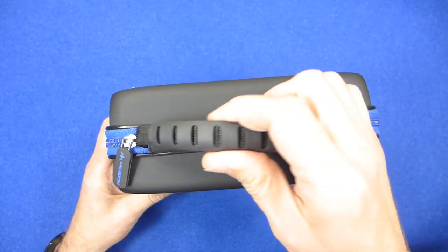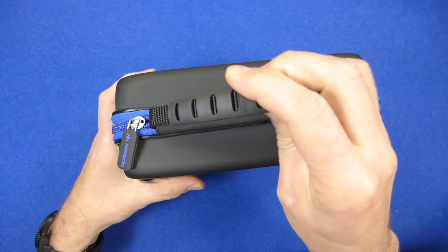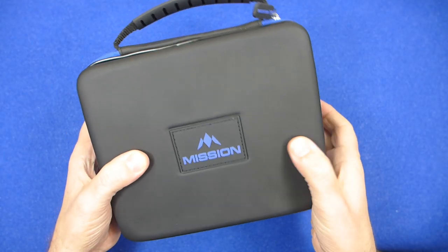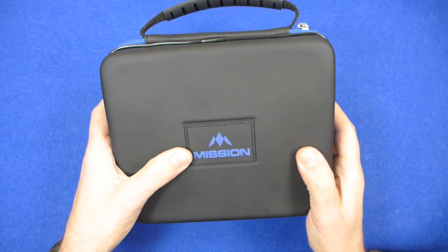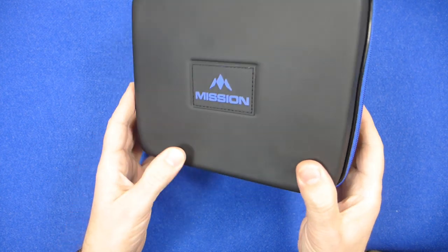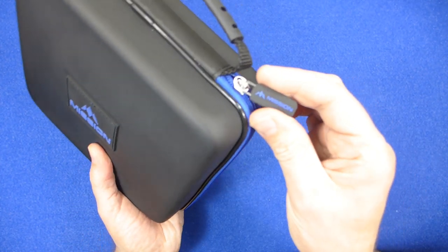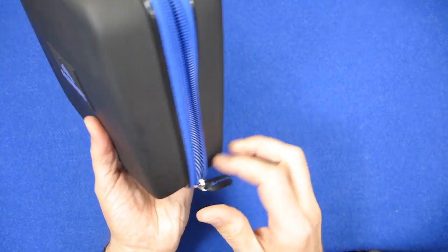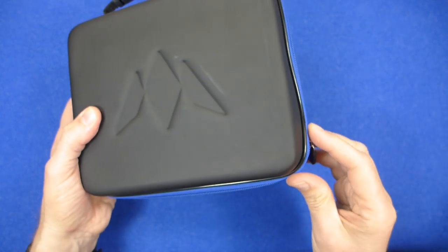This is the Mission Freedom Luxor case. As you can see, it's got a little handle with a neoprene rubber and the case itself is made out of a rubbery plastic. There's a Mission badge on the front, highlighted by the blue Mission logo on the zip, and there's an embossed Mission logo on the back as well.